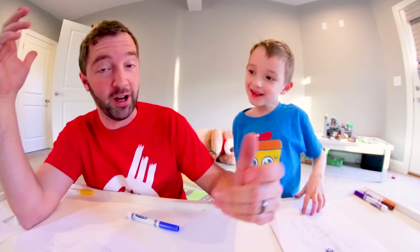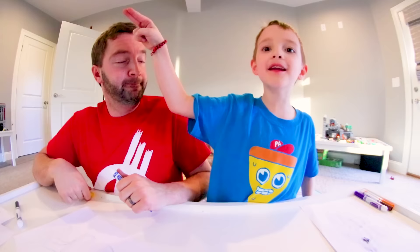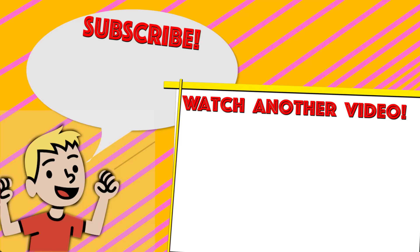That's the three marker challenge — and we're done! That was fun. Thank you guys for watching. If you want to see more, hit the subscribe button right down below, and hit the bell to be notified when I upload. Have a good day, thanks for watching! And eat your broccoli — but more tacos and maybe nachos.